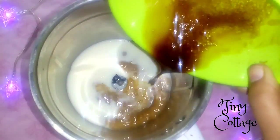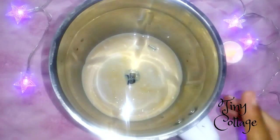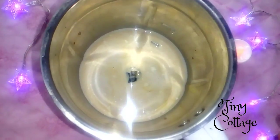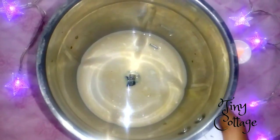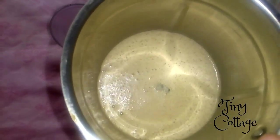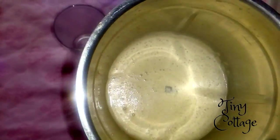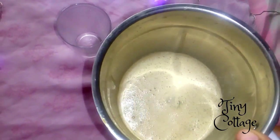I forgot to mention: the milk should be whole milk, like full cream milk — do not add water to the milk. Now I'm going to blend it well for about one minute. The cold coffee is done!